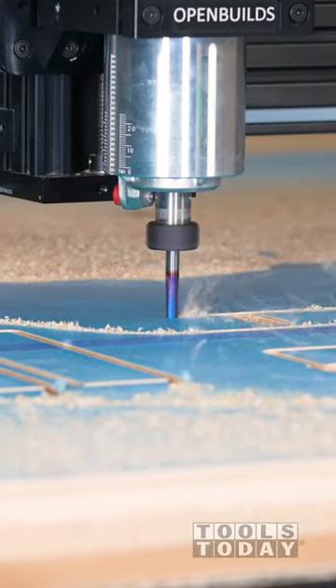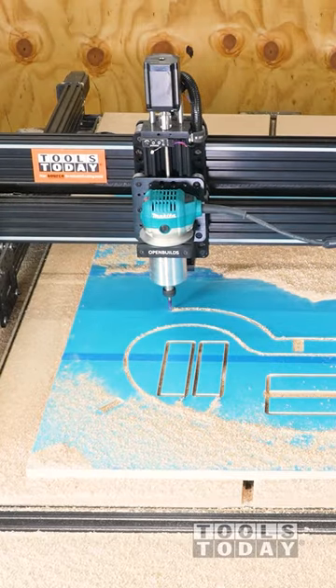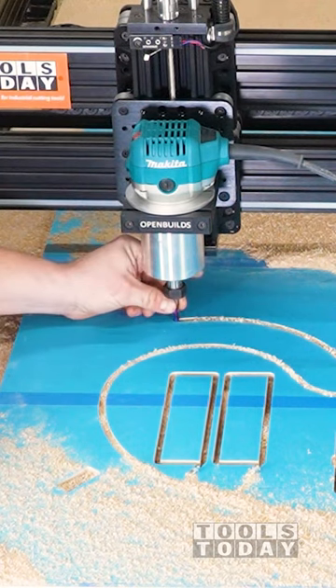Right here the tone changes. You can hear that — that doesn't sound good. What's happening here is I actually didn't tighten the collet all the way, so I stopped the machine and we can see that the bit is loose in there.